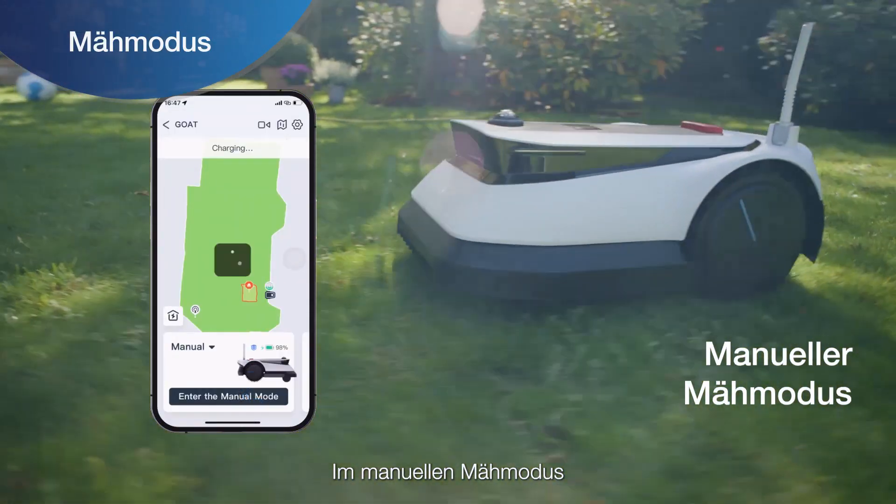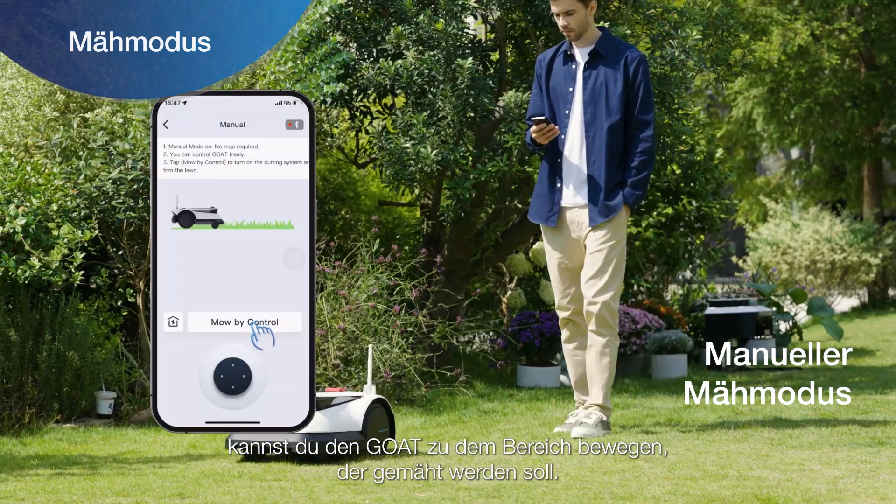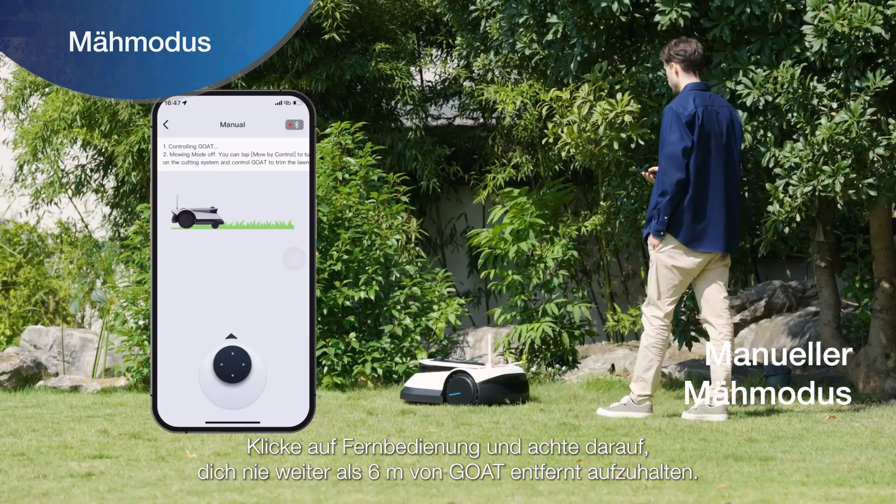In manual cutting mode, you can move GOAT to the area you want to mow and click Remote Control. Please stay within 3 meters of GOAT at any time.